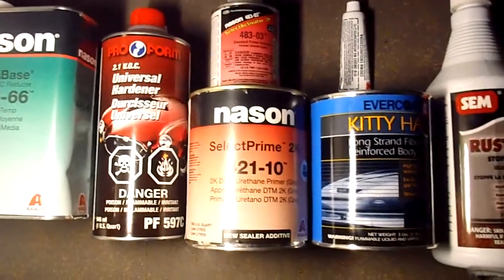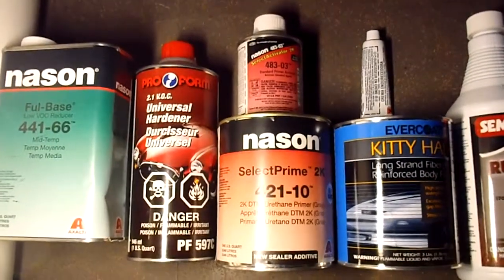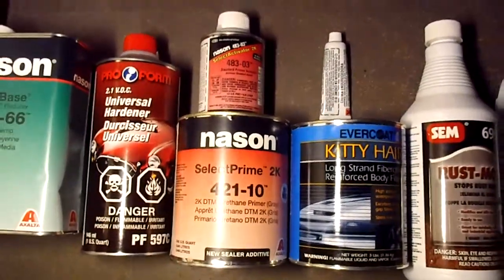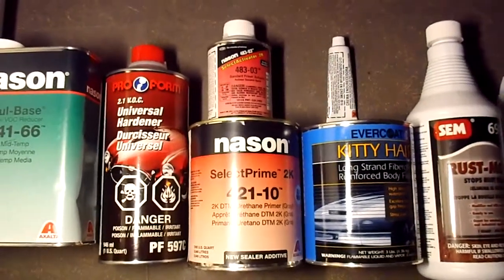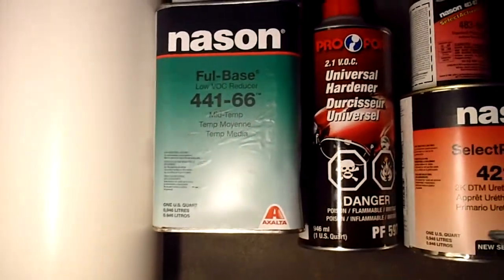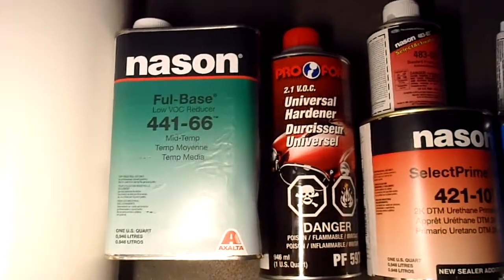Next I got primer made by a company called Mason, who I also got the paint from. This is a two-part system so you have to mix it, and I need to use a spray gun for it — I got my dad's spray gun so hopefully that can work out. Then there's the hardener and reducer, which are both parts for the paint, and I'm going to make another video on that part later on.